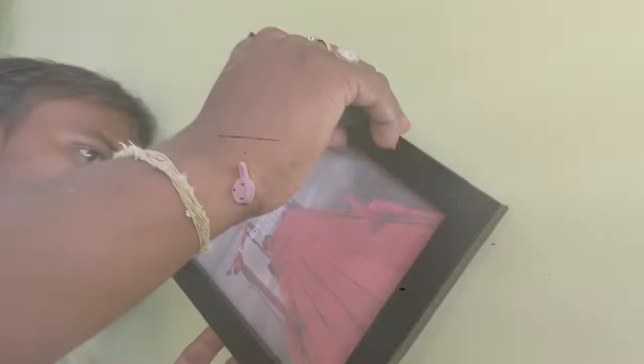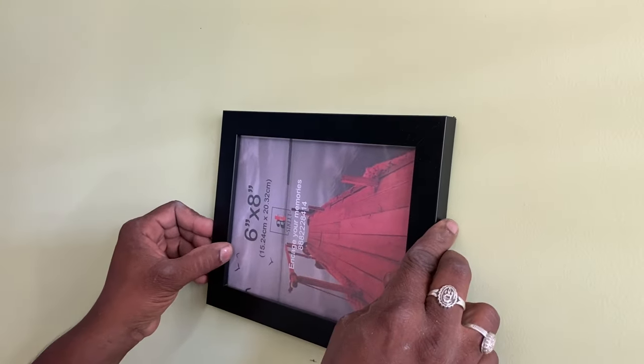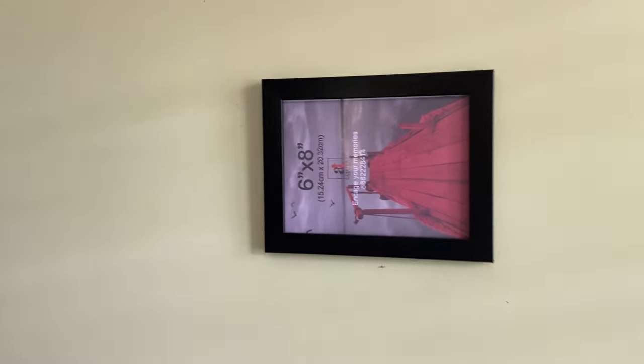Now you can hang the frame using the hook provided on the back. Similarly, you can do this for all the frames and hang them. This frame set will be a great gifting option for your friends, family members, or business partners. If you want to purchase the same, I'll leave the link in the description box below. I'll also be posting a video on how I made a gallery wall out of these frames, so stay tuned. If you find this video useful, please like, share, and comment, and don't forget to subscribe. Thank you all so much for watching — bye bye!